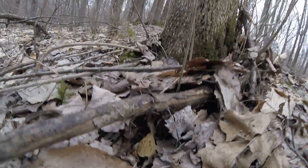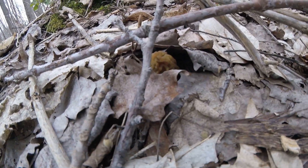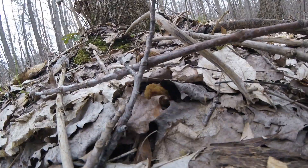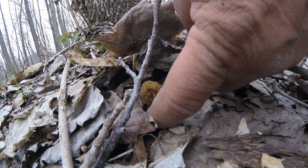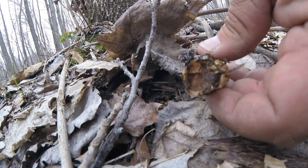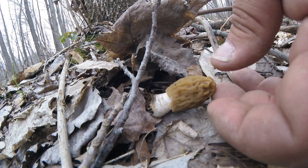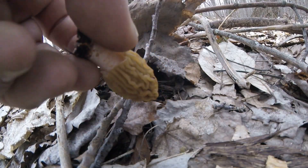Right here there is another one. That's another false morel. Again, you know, it looks like an umbrella — the cap of the mushroom is not connected to the base. You can just pull that stem right out of there.